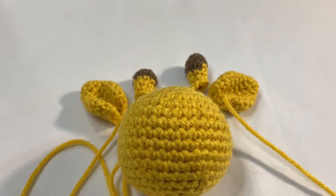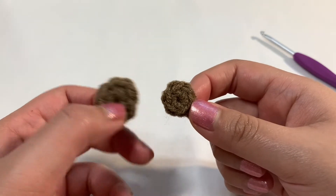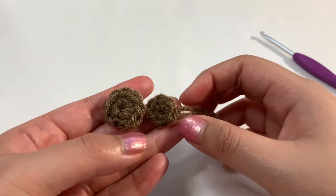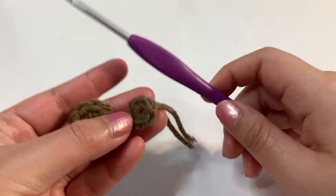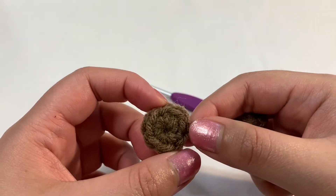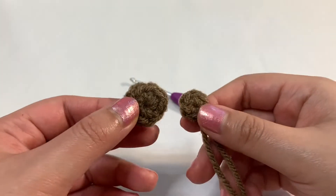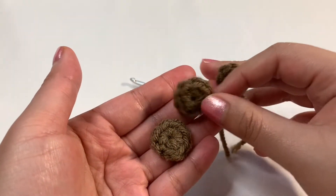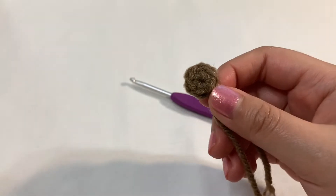Let's go ahead and get started. I'll actually be showing you how to make the spots first because they are easier. As you can see I do have two different sizes — it's the same method, you can just change up your hook size. In this video I've been using a four millimeter crochet hook, but the first draft I made I used a 4.5 or 5 millimeter for some of the spots. I'll most likely be using the leftovers from the other draft and then a couple of the smaller ones.